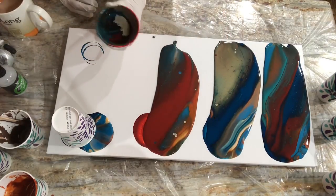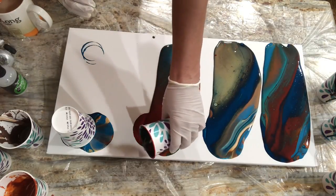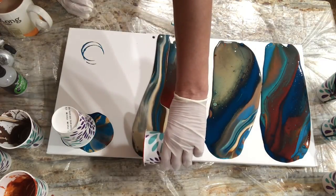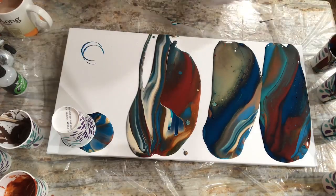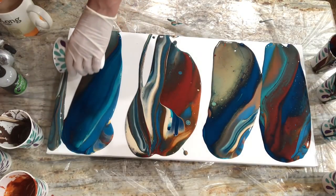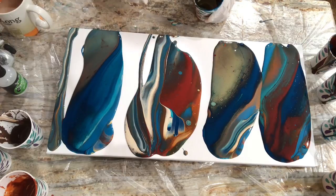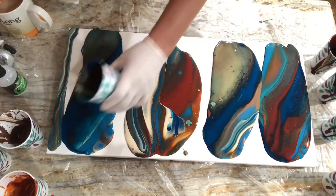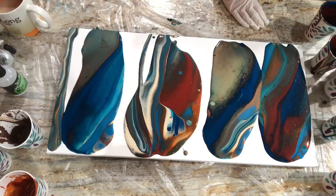If I pour it, it might stripe — that's okay, we're just going to go. I don't like all that gold either. There we go, that's a little better. Oh my gosh, do I love these colors? I really, really do. I still have a half a cup in this one.